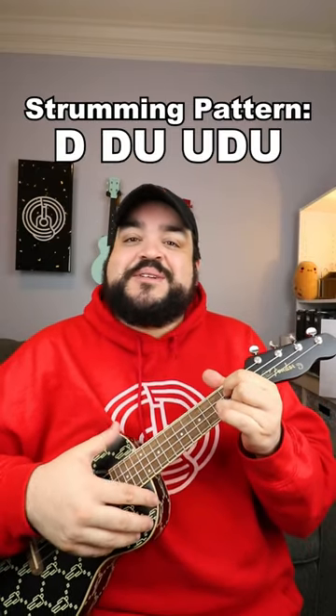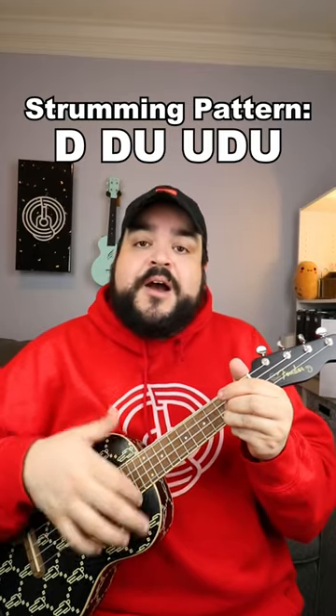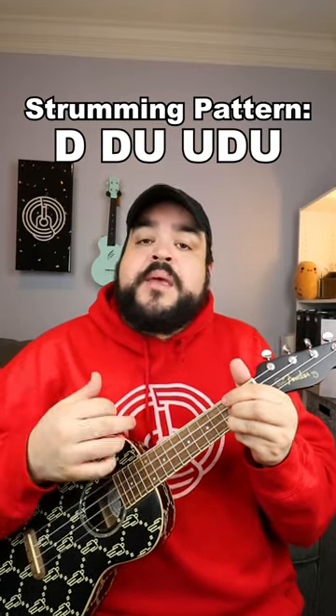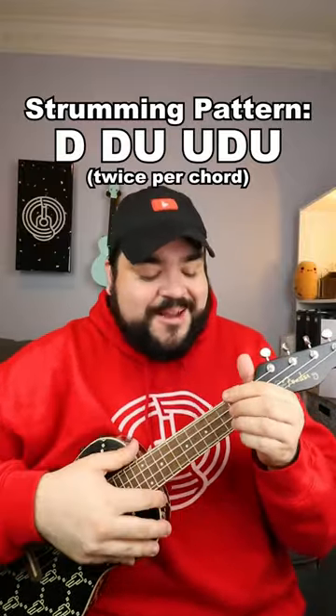The strumming pattern we're going to use for this song is going to be a down, down, up, up, down, up. You're going to do that strumming pattern twice per chord, so when you add everything together, this is what it should sound like.